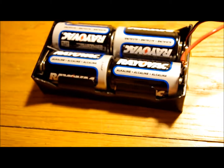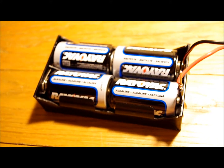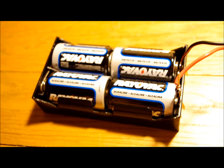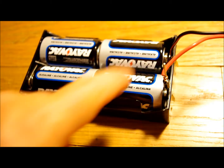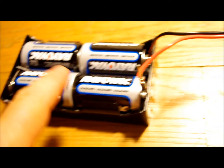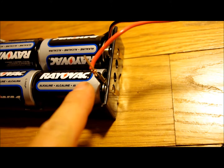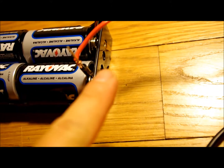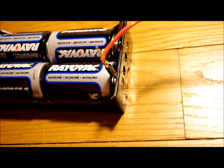What I've designed here is a portable USB charging device. This is four D-sized batteries. I took a diode here. The diode keeps the current on the positive side only going one direction and that's out, so no current can come back from the USB device back into the battery.